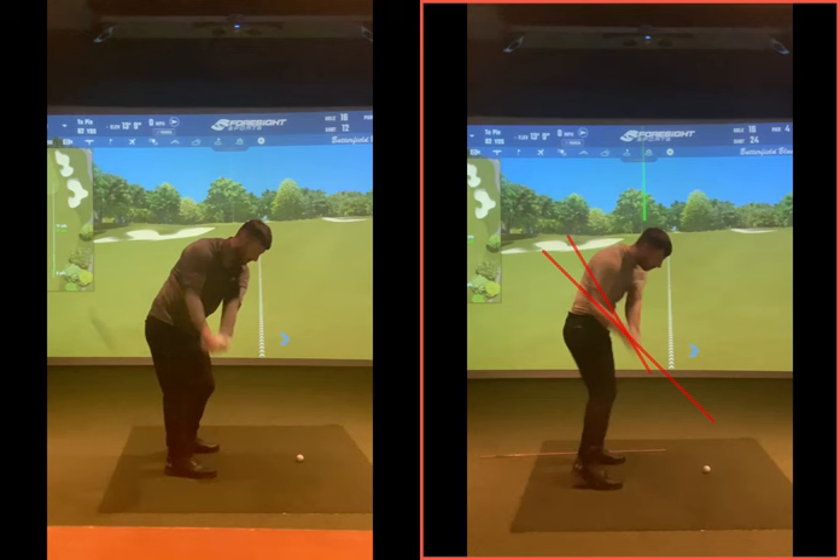Next frame, the club shaft is on that line. Coming into the low point, the club shaft is nicely this side of the golf ball. Having the club out there at this point is only going to lead to a combination of three shots: big pulls left, big slices, or the unmentionables. If the club's too far out, especially with the driver, you'll get really high sky shots.